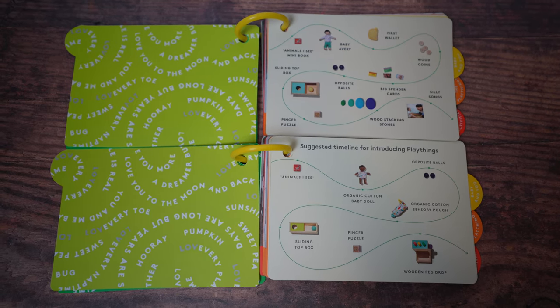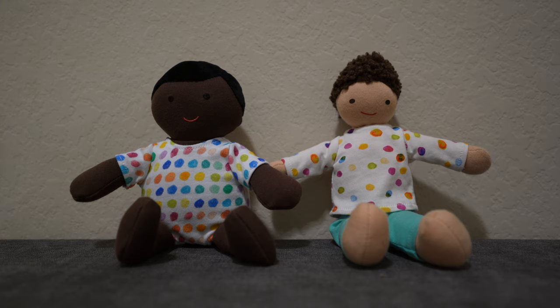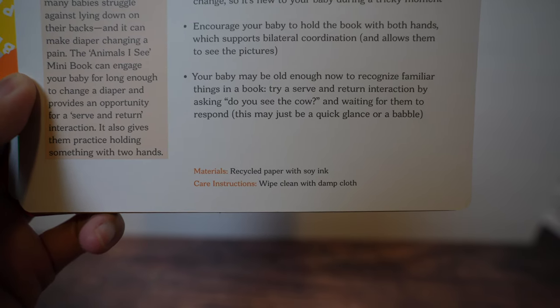I would say for the most part, I prefer this new version of the box over the older version. The wallet, wood coins, and big spinner cards were never some of my son's favorites, and these items are easier to find alternatives for. The wood stacking stones have potential to be fun, but my son used them more for banging than stacking. The Silly Songbook was nice, but you can easily print out lyrics from online. The one thing that does bum me out is the replacement of Baby Avery — I liked the two-piece clothing set and the hair on that doll much better. The new organic cotton sensory pouch, wooden peg drop, and Notes to My Child are overall better and more worth it. They've also moved the care card inside the play guide — a welcome change as it's one less item to keep track of.